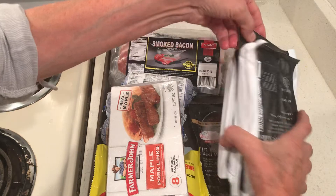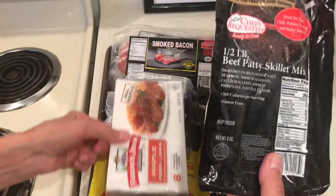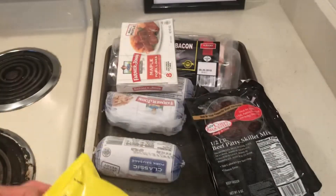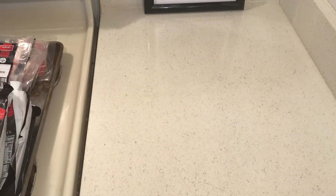Four packages of bacon - I eat a lot of bacon. One, two, three, four packages of a beef patty mix. I think I like this one better, but these are okay. A turkey burger and three sausages, so I don't have to buy any food until the end of the month.